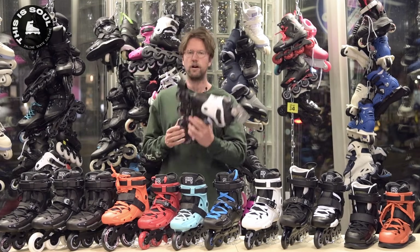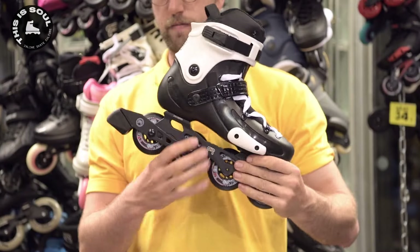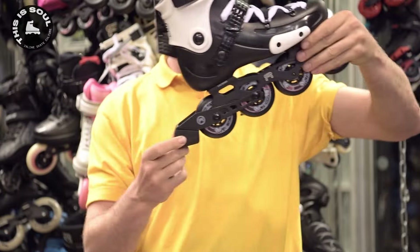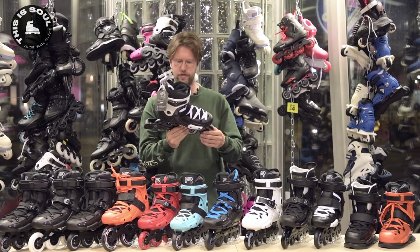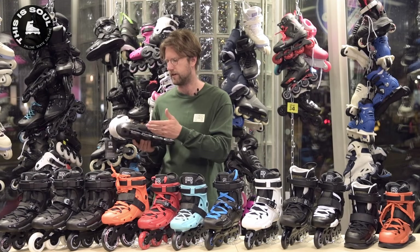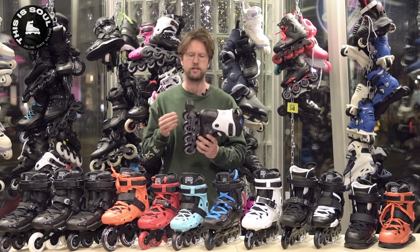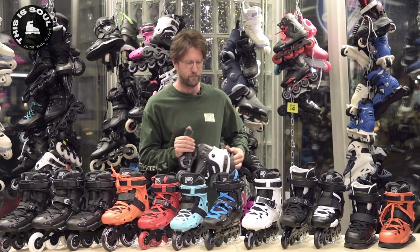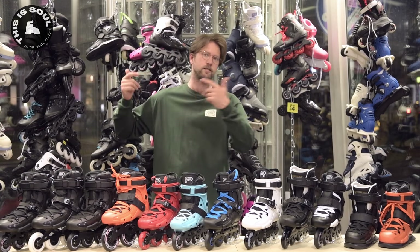Next topic is the heel brake. This is the FRW — the W stands for women. It's a special version of the FR X model. All the features are the same as the FR X, except it comes with the brake. So for the same price as the FR X, you get a skate that has the brake included. This is a kind of universal brake that fits on most standard 80 millimeter frames. If you want a brake on any of your other FR skates, you can buy this brake separately on our website and mount it on any of these skates. We also have an entire video just about heel brakes if you want to learn more.